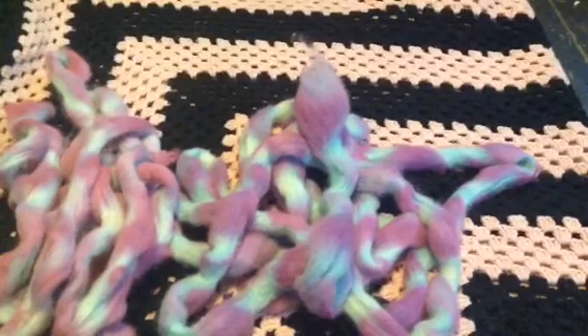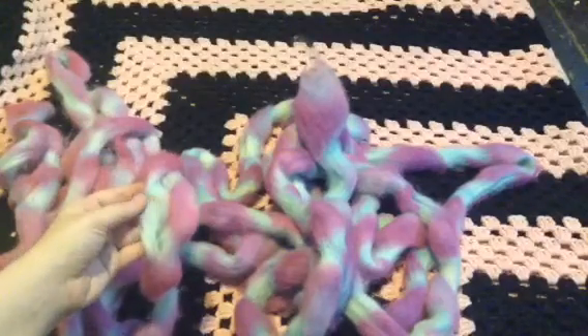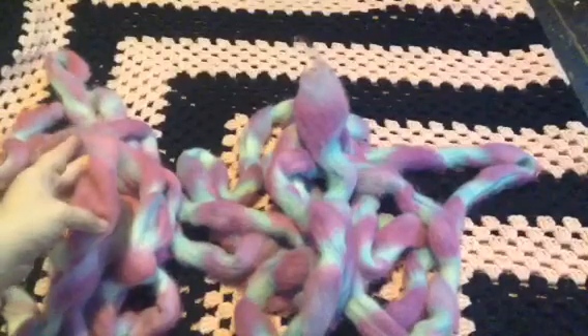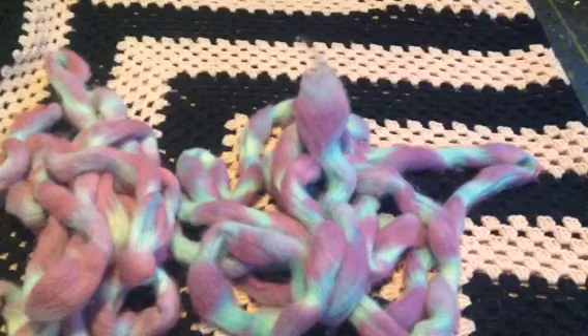Here's both of them side by side. Not much of a difference, but you can definitely tell that the blue here is darker than the blue on the other one, and there's definitely more pink and magenta in this one than in this one — there's a lot more purple. But it looks really pretty, and I'm happy with the results. I hope you guys like how this experiment turned out. Go ahead and comment below, and if you have any questions, go ahead and ask — I'll leave my email in the description box below. Alright, happy hooking everyone!